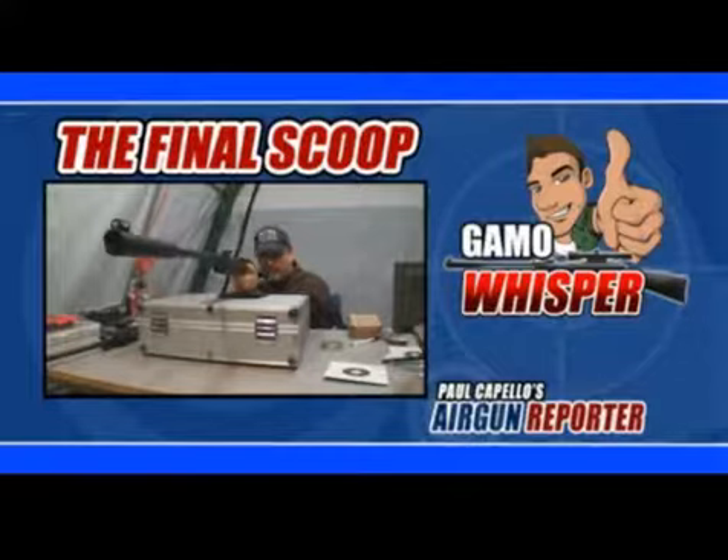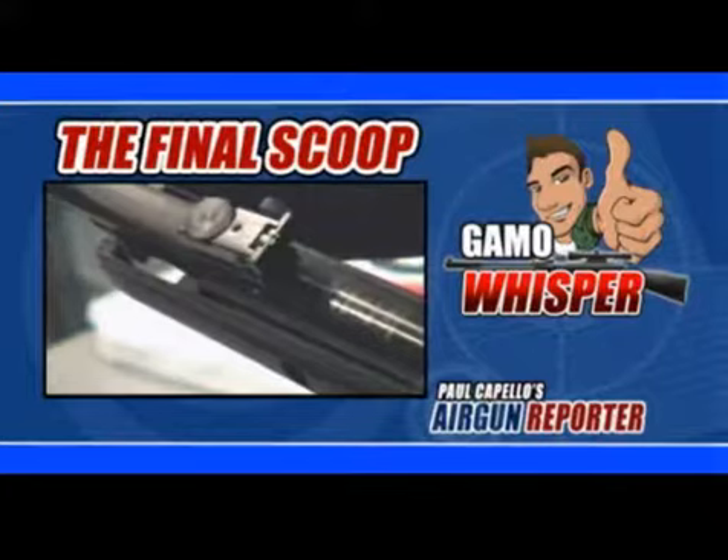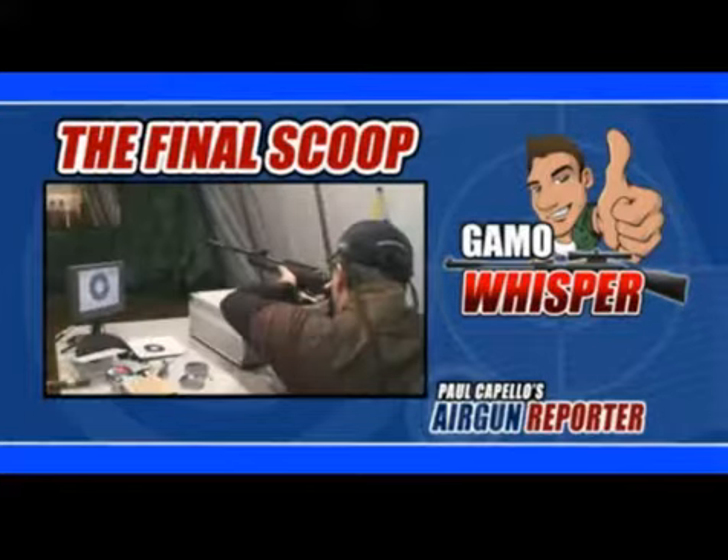You can leave it cocked and loaded for extra stealth when you're out in the field without the worry of metal spring fatigue. With a break-barrel cocking effort of about 35 pounds for both versions, it's not going to easily wear you down despite the hard hitting power.